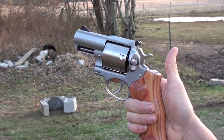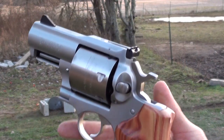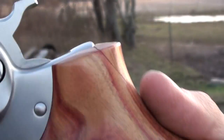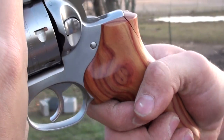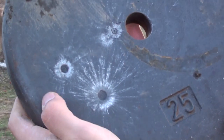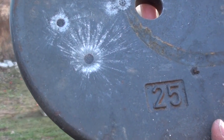This gun already kicks like a mule, but with a 400 grain hardcast round it's gonna hurt your hand. What I want to show you is that this gun produces so much recoil that it has broken my grip — you can see there are cracks in the grip and it's loose. All that recoil is going into your hand. The 454 Casull 400 grain hardcast left a pretty big mark and a big dent, but did not bust the plate.